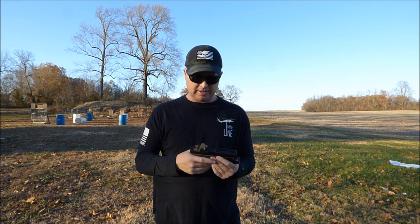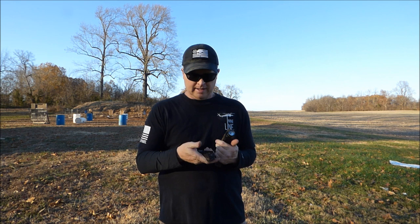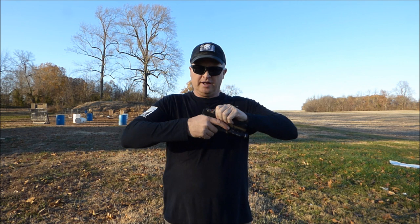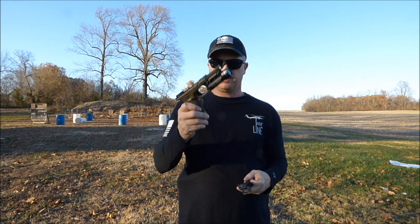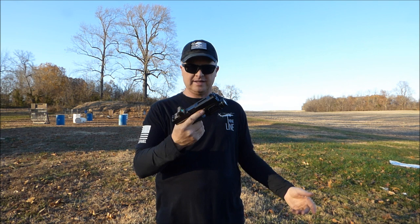One issue I did have — and still have every now and then — is when I take this gun apart and put it back together. With a normal Glock, you should be able to put the slide right back on. With this one, you've seen it catch, and then you force it and it goes on. The break-in is helping that, but what I was having to do was push the trigger bar all the way forward until it clicked to get the slide to go back on. Not sure what was causing that, but as you see now, it goes on just like a normal Glock slide after it's been broken in for a bit.